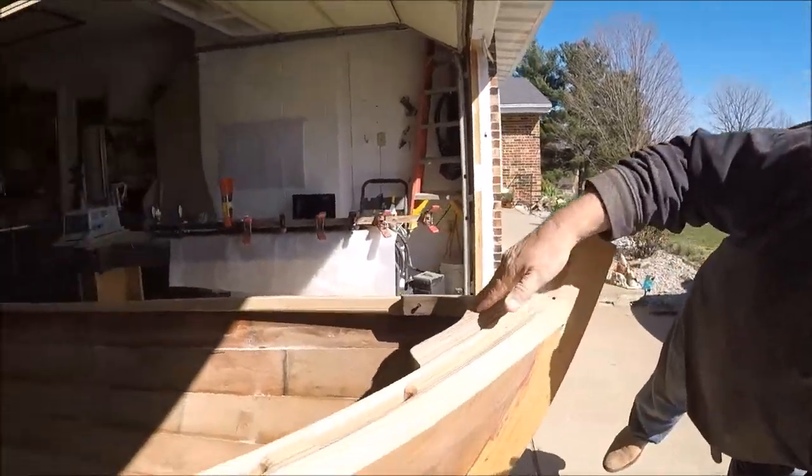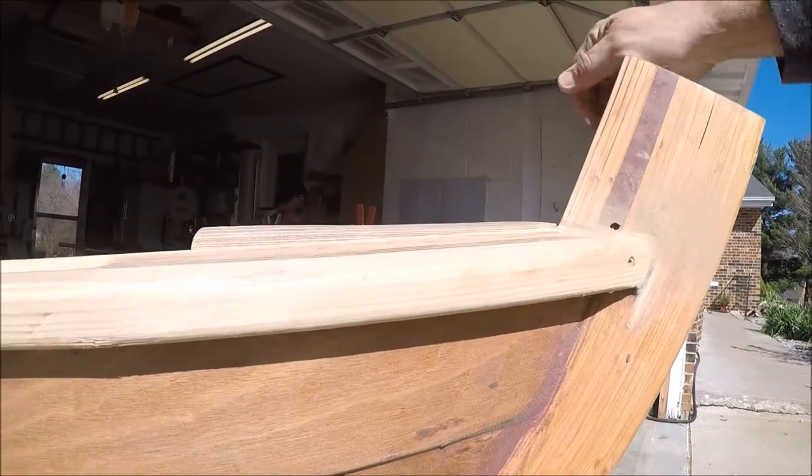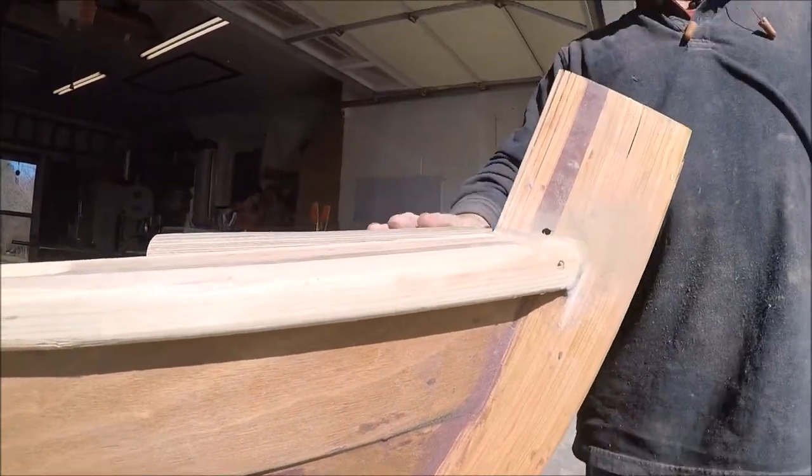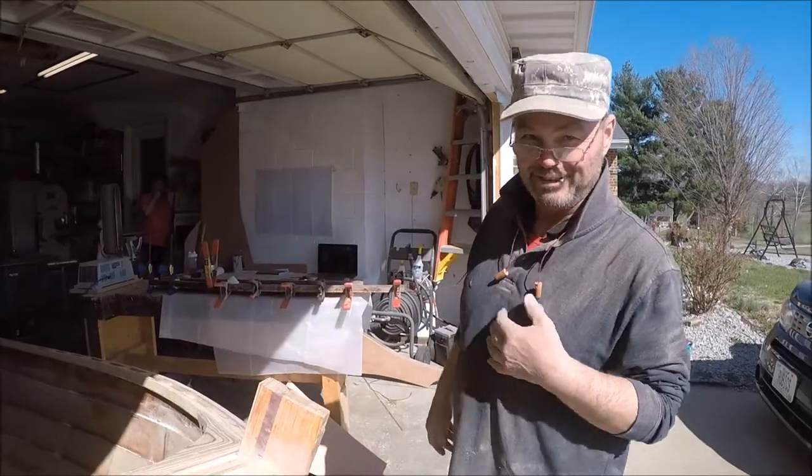If you get down and kind of level with the rails, you can see that from here to here is our magical five-eighths riser — that's what he was talking about. So my math wasn't too far off. The miracle of modern mathematics wasn't too far off.